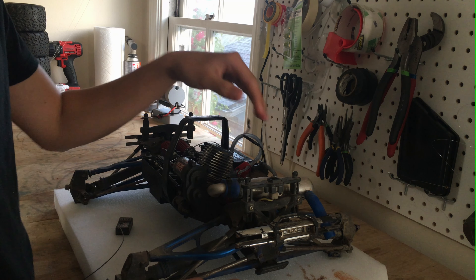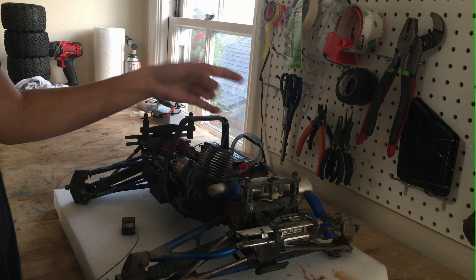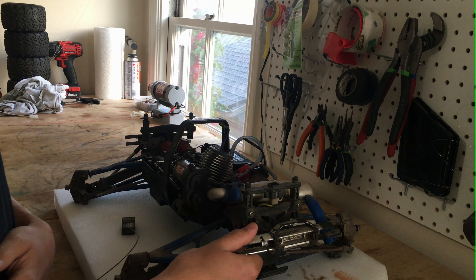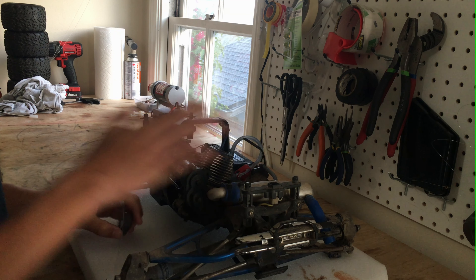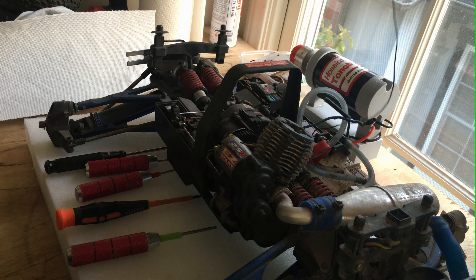First order of business is to remove the engine from the truck, make sure all the electronics are set away, and we'll soak this thing in some Super Green or similar cleaner, then scrub off all the dirt. We're also going to remove the old receiver — I'm pretty sure it's an FM receiver, and yes it is. You can tell because of the big antenna.